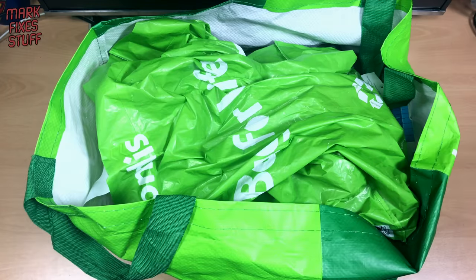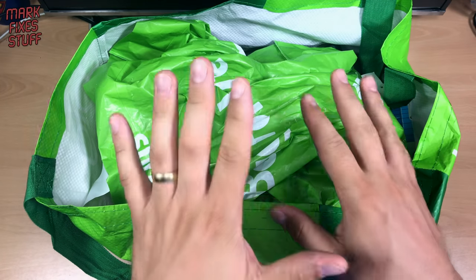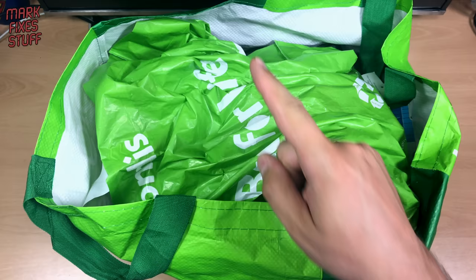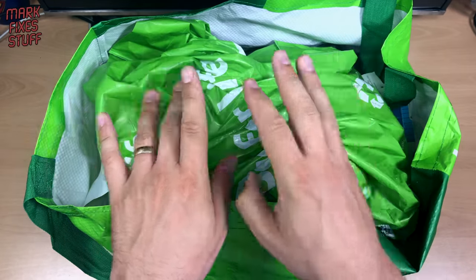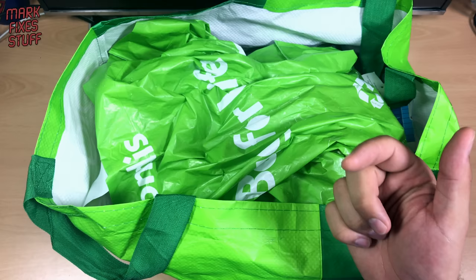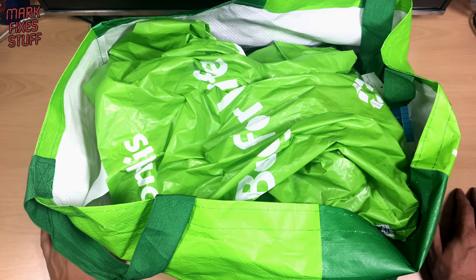Hello and welcome to another exciting episode of Mark Fix's Stuff. In this episode, we're going to look at a local pickup that I got for the princely sum of £40. Now usually I wouldn't pay £40 for a pickup, however she said something about a dead relative and all sorts of emotional stuff, and I heard music playing in the background — probably a little tiny fiddle — and I did probably pay over the odds for this, but you can be the judge.